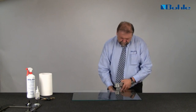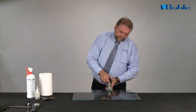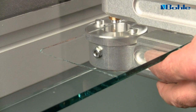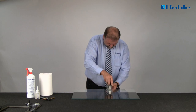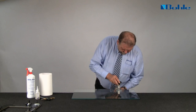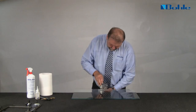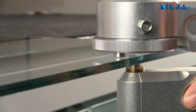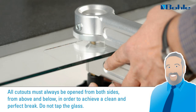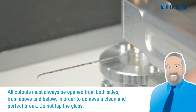Repeat this procedure with the opener turned upside down to also open the cut from below. Only then is the break in the glass actually completed. All cutouts must always be opened from both sides — from above and below — in order to achieve a clean and perfect break.